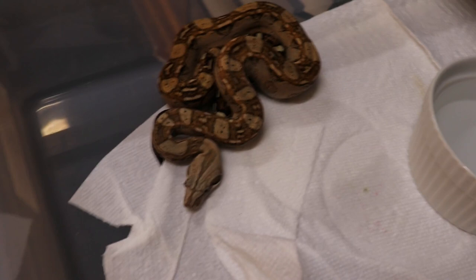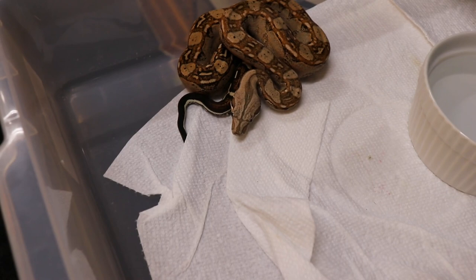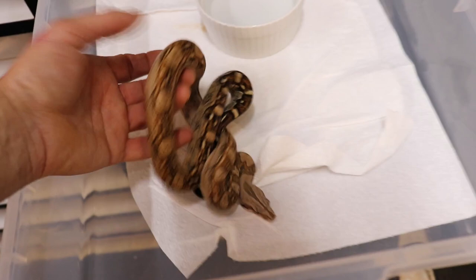Here is a Koops Pastel Het VPI Aztec I produced. I threw a male in with my VPI female after the arabesque breeder and got one Aztec out of the litter, which was kind of cool. It came out really cool colors and a really nice pattern.